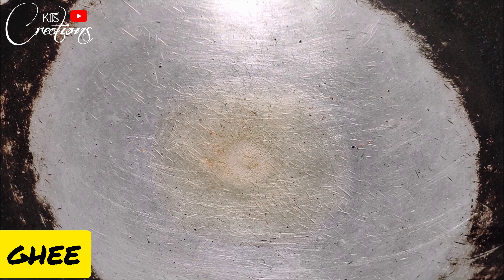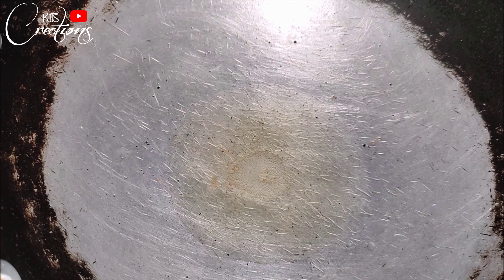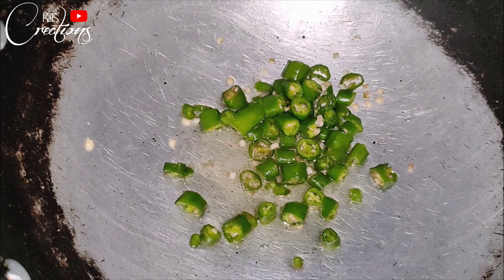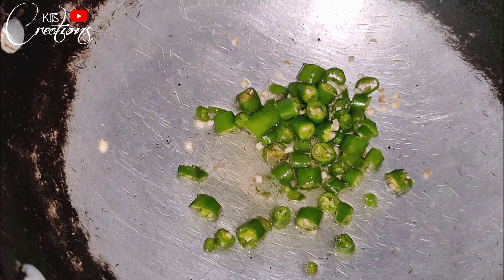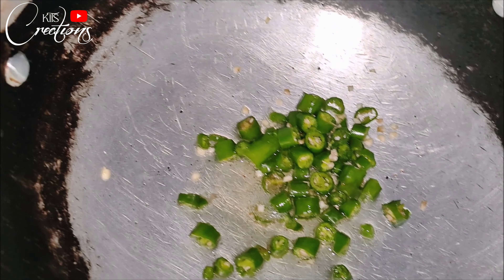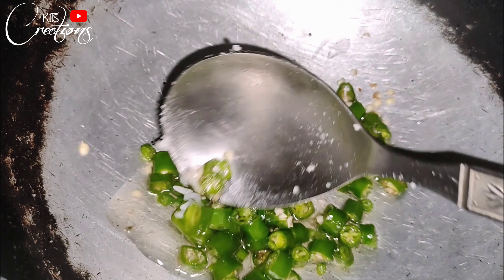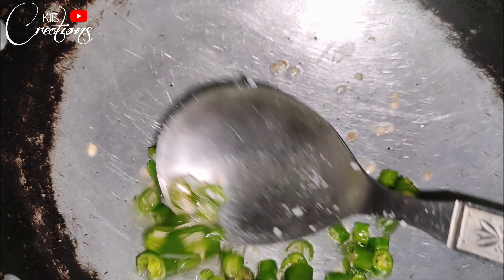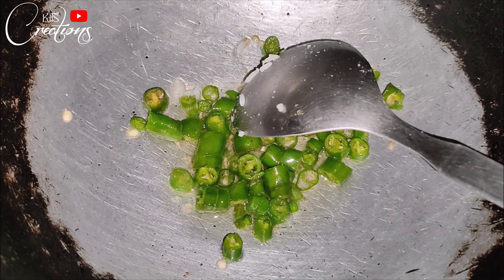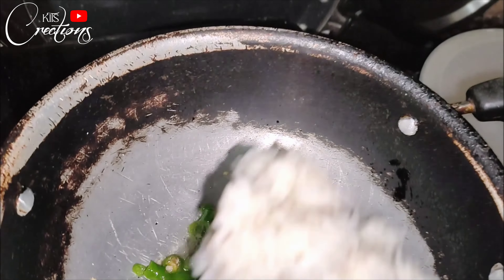Then we have to put a pan and add some ghee. You can add ghee to your taste — if you like more ghee you can add 2-3 spoons of ghee so that we can fry our rice. Once the ghee is hot, you just need to heat it and when it gets warm, we add our remaining rice.